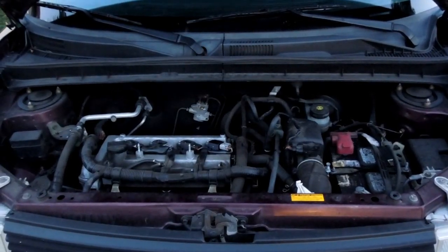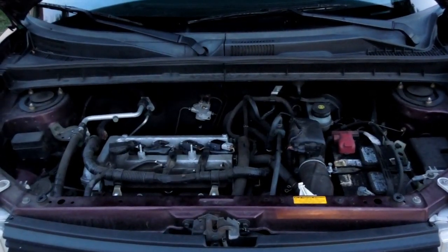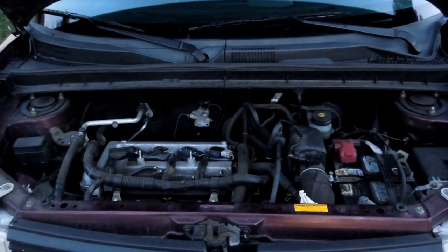Hi YouTube, this is Dean4802 and today I'm going to show you where the MAP sensor, the Manifold Absolute Pressure Sensor, is on a 2006 Scion XB.